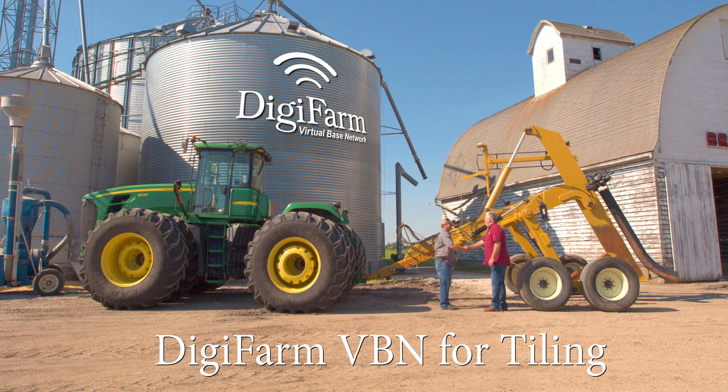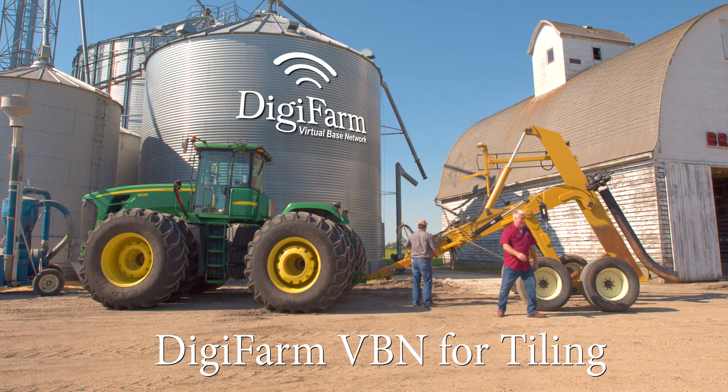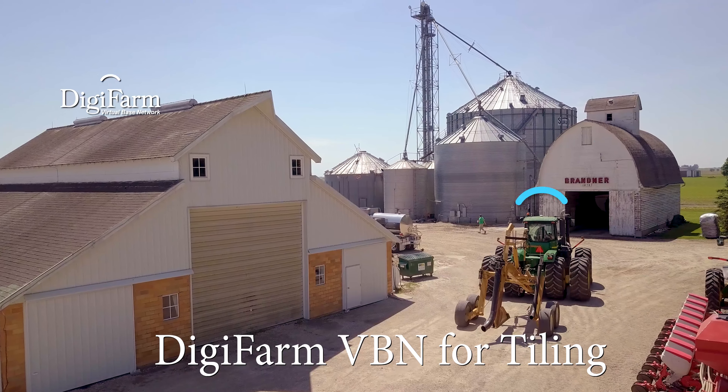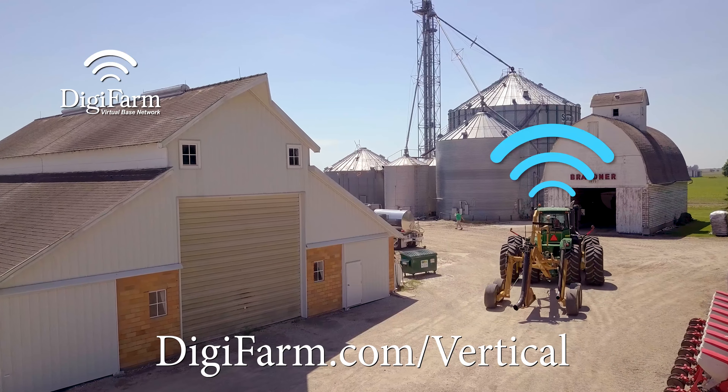Well you've actually got everything you already need with your existing hardware and Digifarm VBN correction service. Sub-inch vertical corrections that work with any RTK system on the market. For more information go to digifarm.com/vertical.